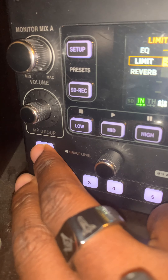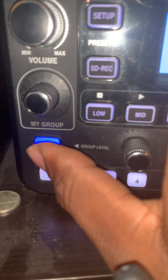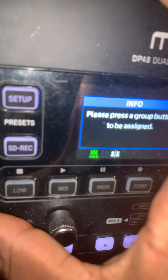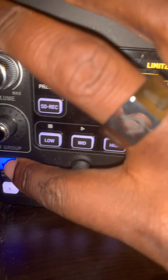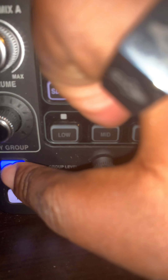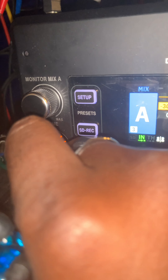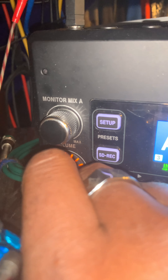The same thing can be done on the A side — hold A and select 'My Mix' while holding it down, and it will prompt you. Then press the button for whichever group you want, like group three, and that becomes your 'My Mix' channel. You can then turn your individual channel up or down independently. That's how the personal monitoring system works.